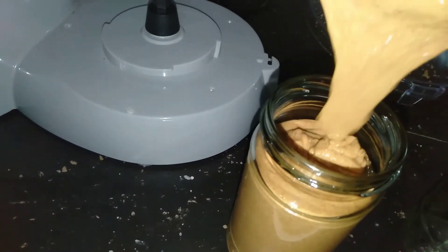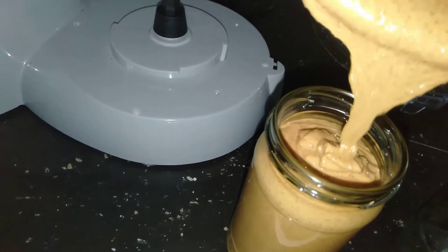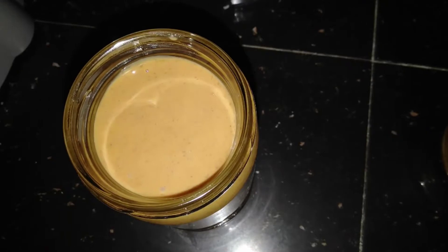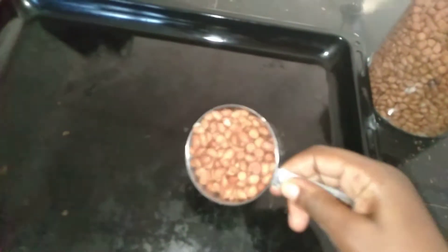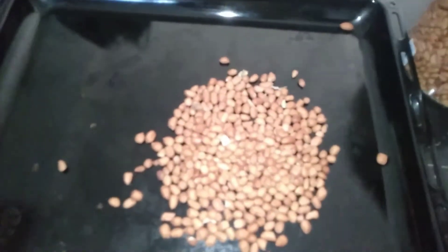Hello friends, welcome back to my channel! Today we are going to see how I make this sweet, fresh, tasty peanut butter. First, we'll have to roast our peanuts, so I'm measuring three cups of peanuts and pouring them into my baking tray.